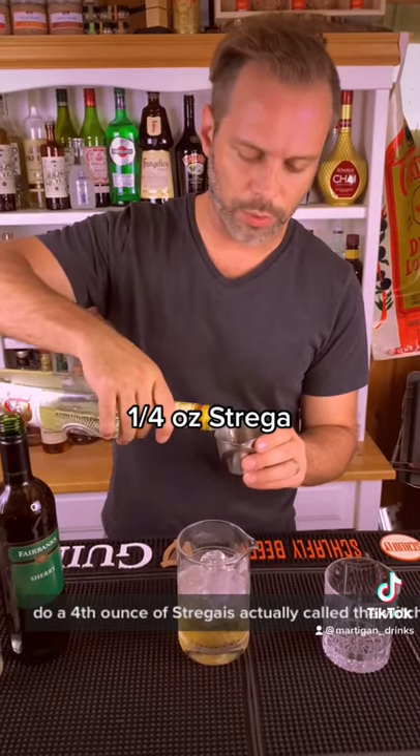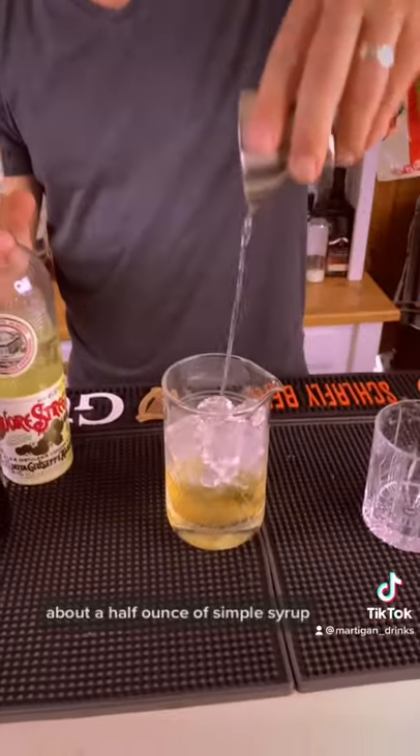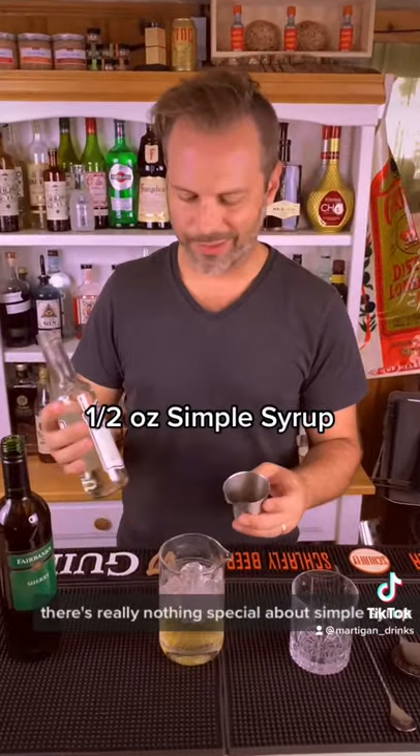actually called the witches liqueur because it was a recipe that was given directly from a witch, and it's put into this bottle — it's pretty awesome. A half ounce of simple syrup. There's really nothing special about simple syrup.